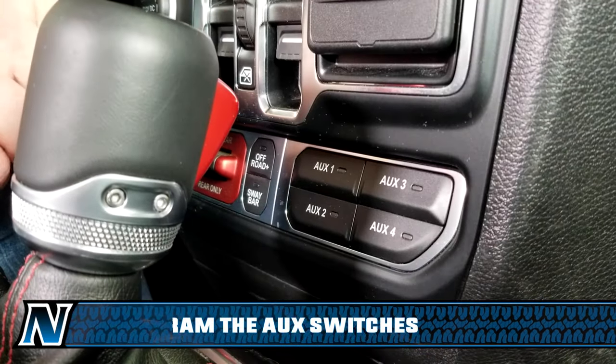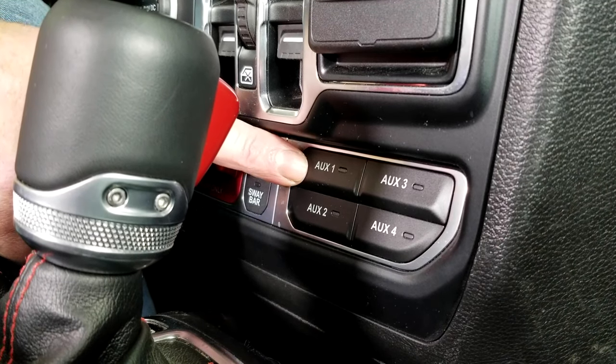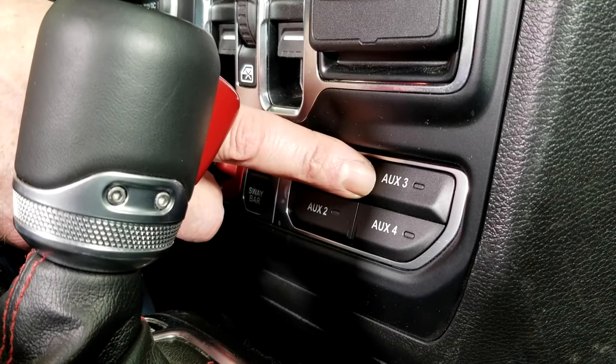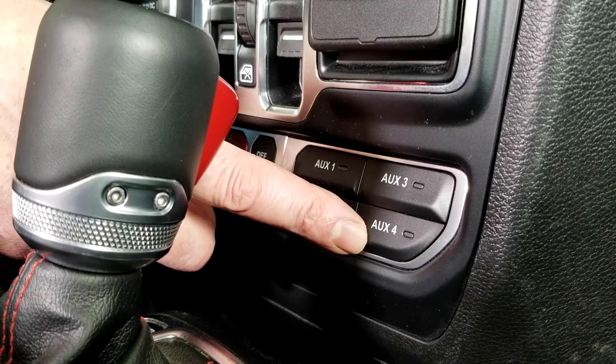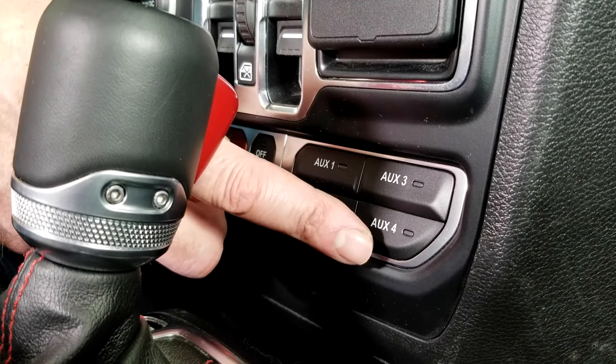The optional auxiliary switches in the JL and JT give you auxiliary one and auxiliary two — both 40-amp circuits — and auxiliary three and auxiliary four, which are both 15-amp circuits. We've wired our 10-inch light bar into the aux four switch, so now we just need to program it up on the main screen.